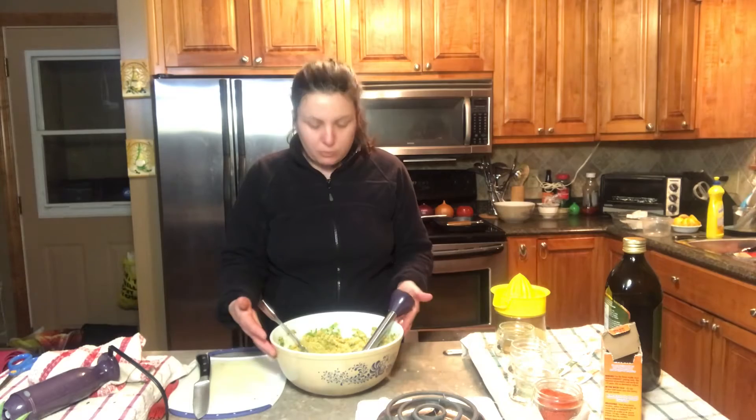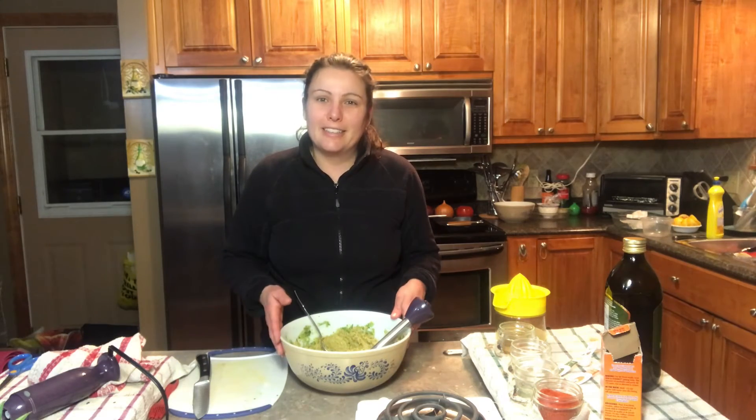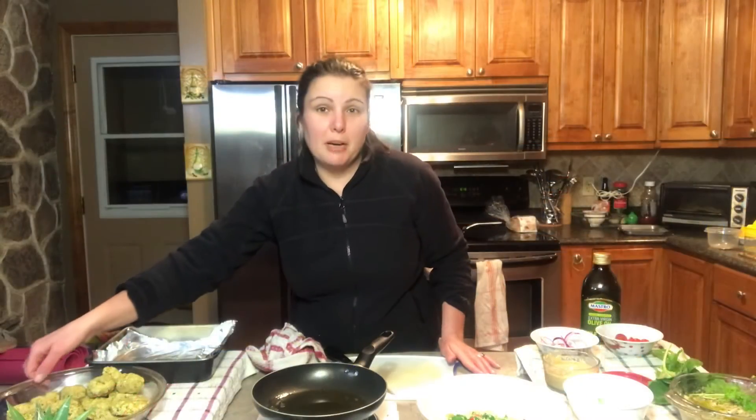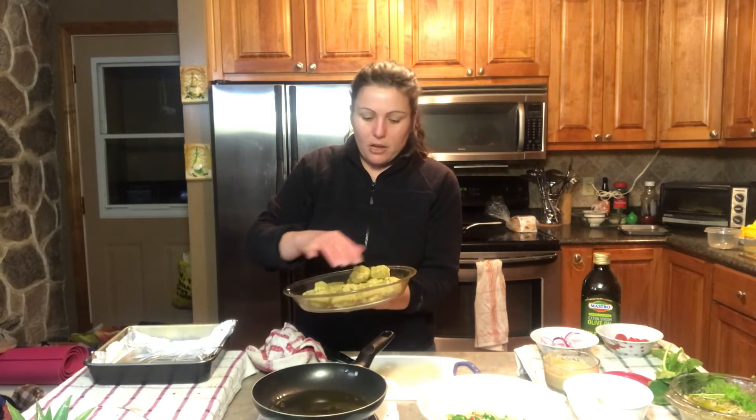I'm going to preheat my oven to around 450 and then bake them in the oven. I've been baking my falafel patties and they're now nicely baked throughout.